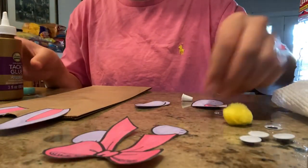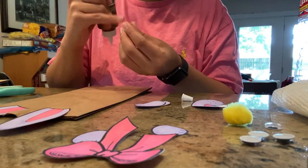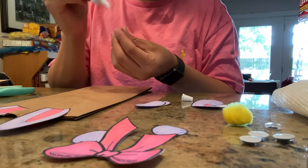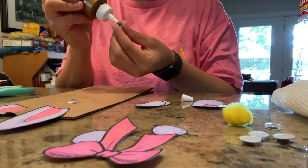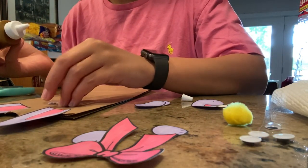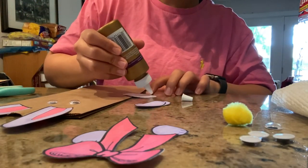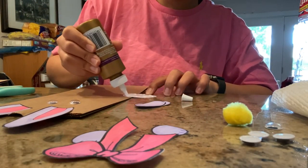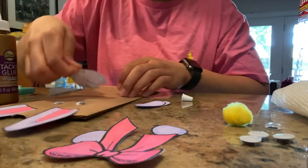Working down from there, I'm going to take two of my googly eyes, put a little glue down. Like I said, you can draw big eyes, little eyes, or use googly eyes if you want. Then I'm going to take my mouth, put some glue on there, and stick it down.